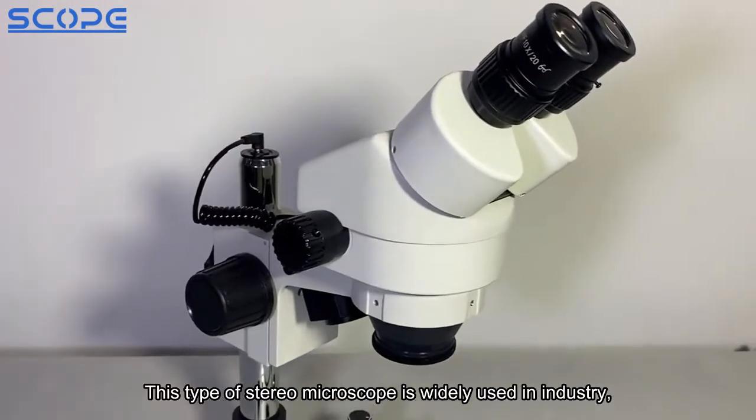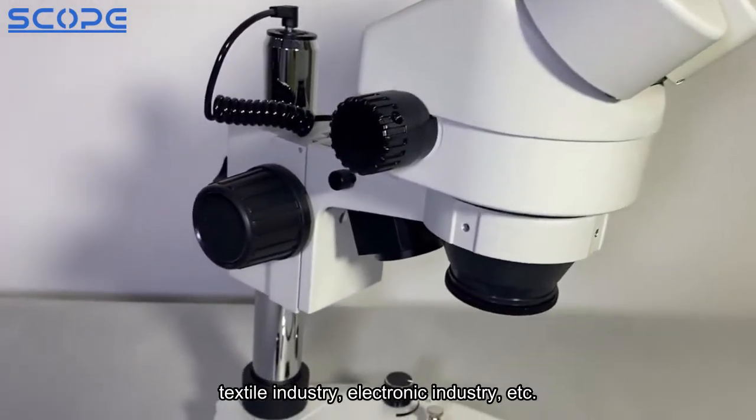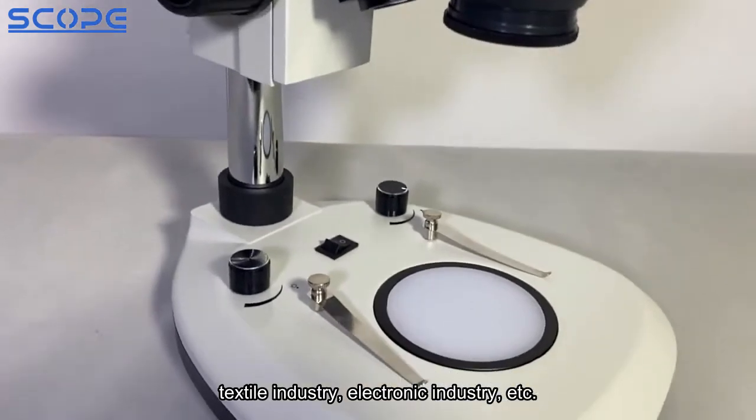This type of Stereo Microscope is widely used in industry, including the textile industry, electronic industry, and more.